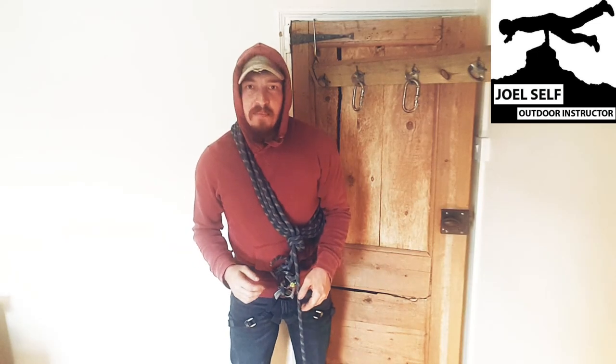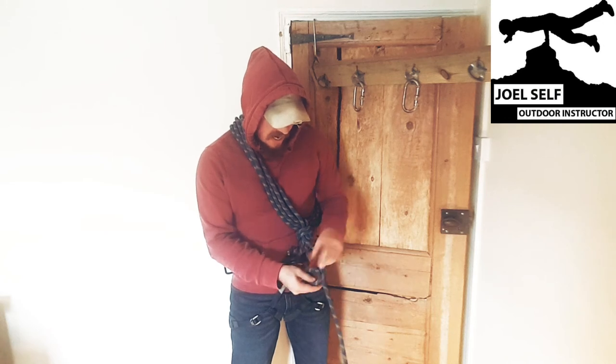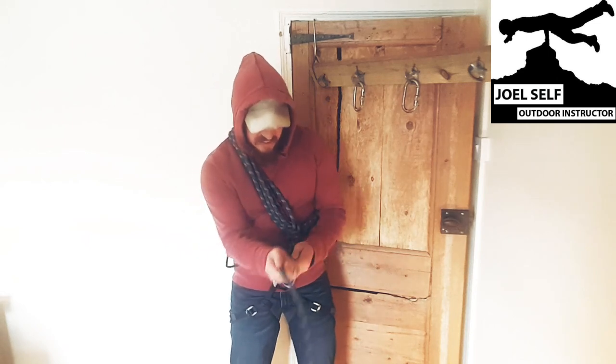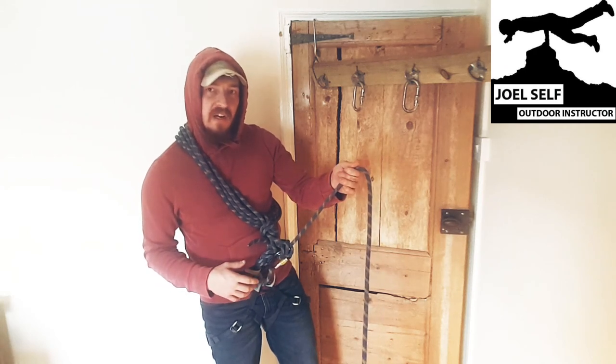If we're using this in a more scrambling setting, we're going to take a clove hitch and clip that onto the carabiner as well. The clove hitch has now redirected any weight that's being taken through this system and put it back onto our climbing harness.